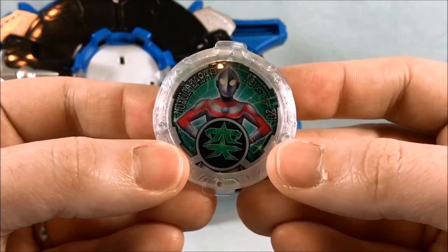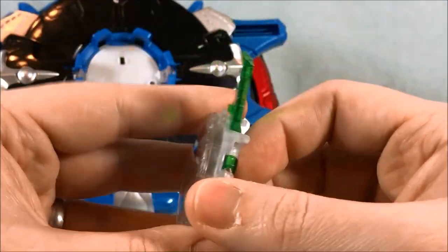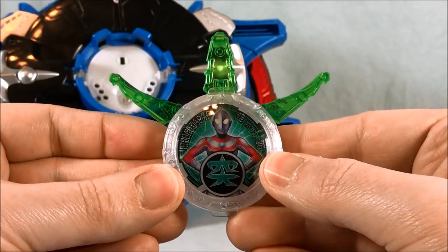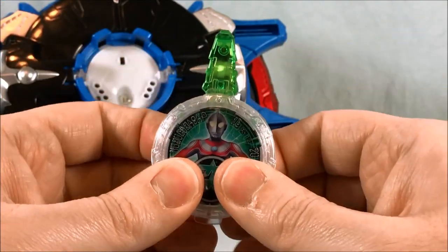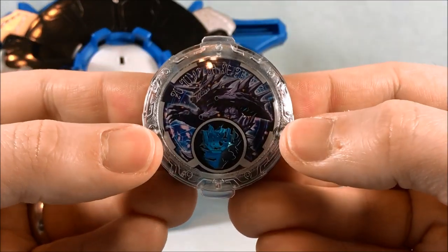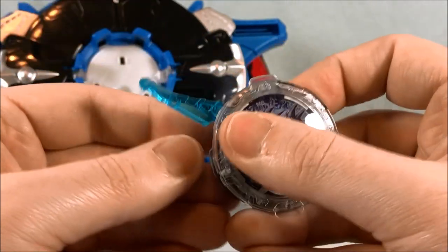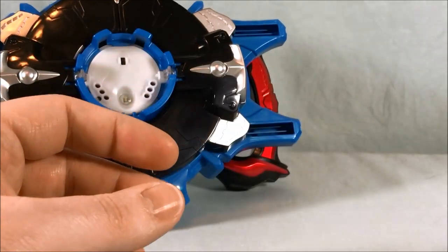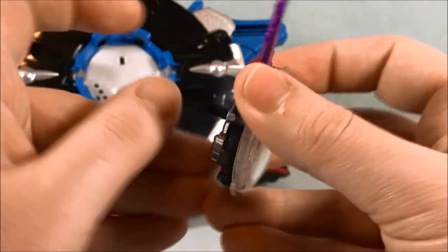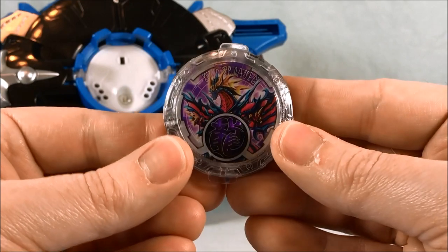Next up we have Ultraman Jack. He's got green for his color scheme. And then the two Kaiju — here is Gurugio Regina, he's blue. And then Lugosite, and he's purple. Some pretty excellent color schemes here. I always like the purple for the Kaiju; I think that works really well.